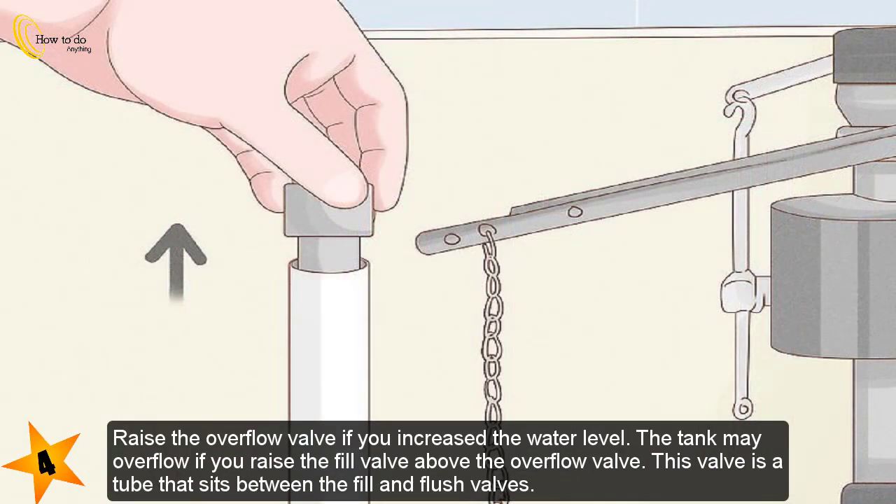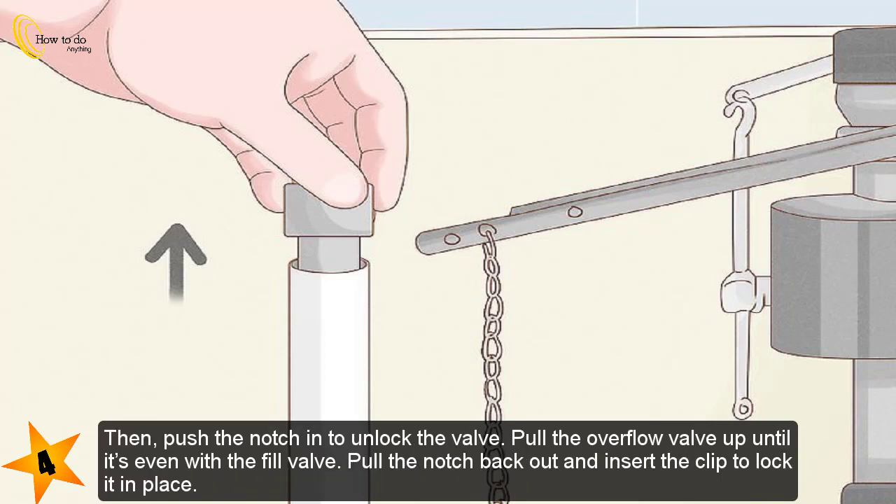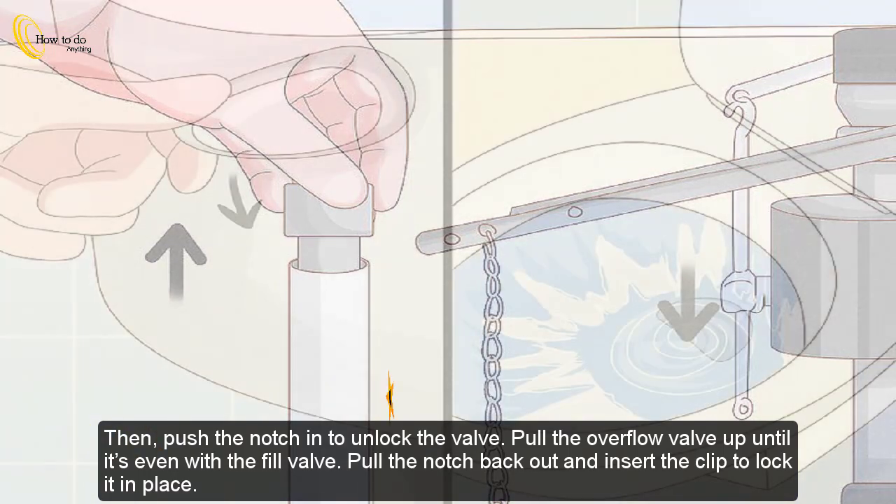Step 4 — raise the overflow valve if you increase the water level, as the tank may overflow if you raise the fill valve above the overflow valve. This valve is a tube that sits between the fill and flush valves — it's the smallest one in the tank. Bring the overflow valve up to the same level as the fill valve to prevent spills. Use a screwdriver to press down on the clip holding the overflow down and slide it out, then push the notch in to unlock the valve. Pull the overflow valve up until it's even with the fill valve, then pull the notch back out and insert the clip to lock it in place.